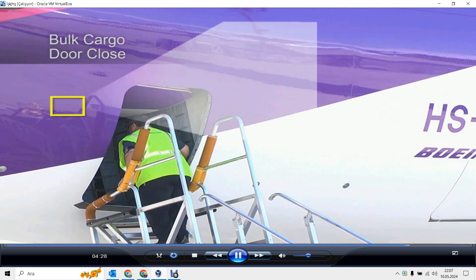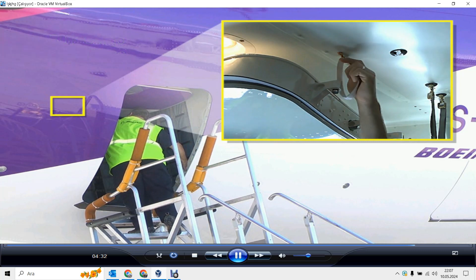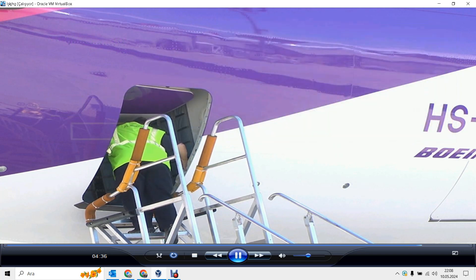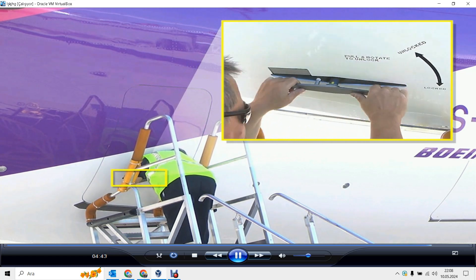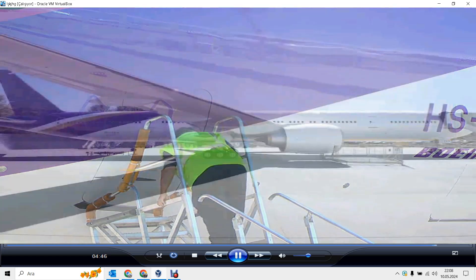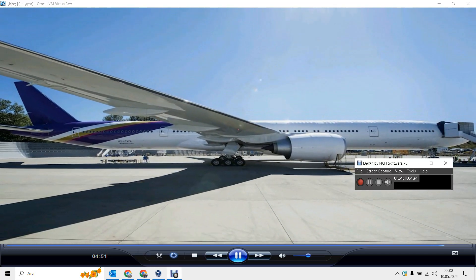To close the bulk cargo door, remove the hold-open strap. Pull the door and make sure the handle is turned to unlocked until the door is closed. Finally, release the handle in the locked position. This concludes the 777 lower lobe cargo door operation.